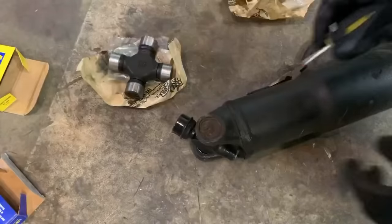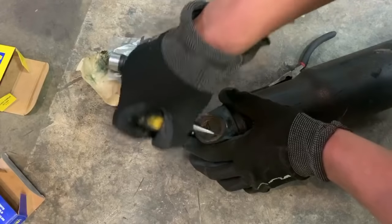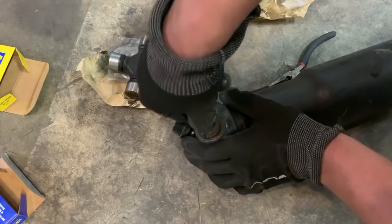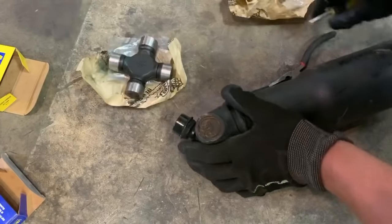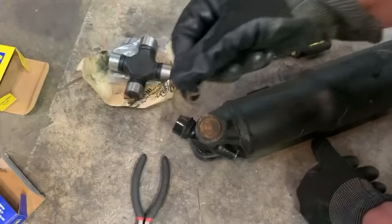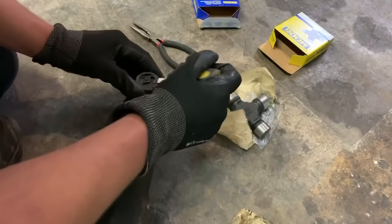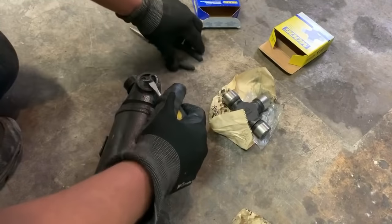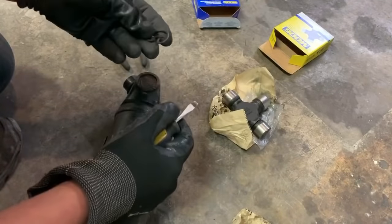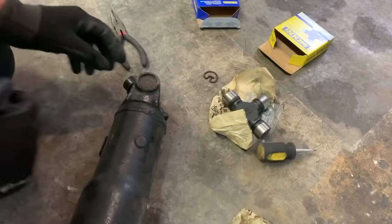I've had this driveshaft in my shop for months now, and if I had planned this out properly, I would have soaked this in WD-40 to make this part a little easier. One clip out. I'm covering this so if it pops out, it does not hit me in the face — judging by how snug those were, I'm assuming these need to be changed.